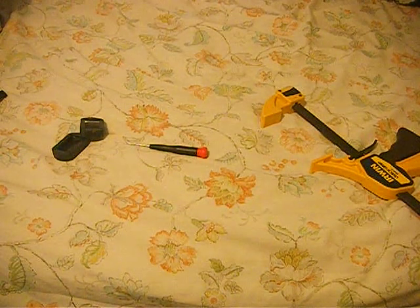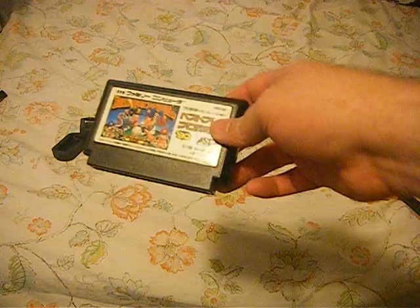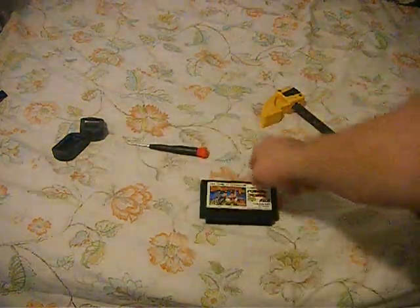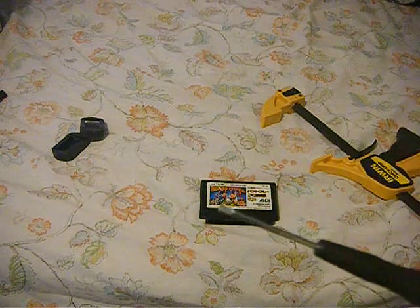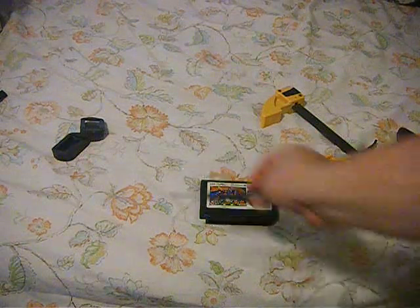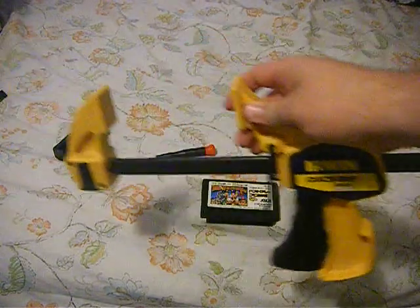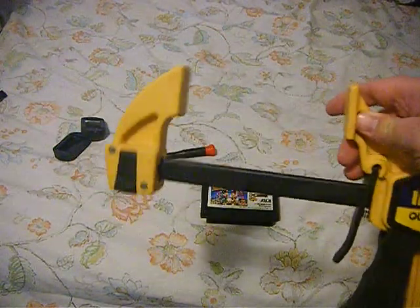AR Fink here. Today I'm going to demonstrate how to safely open Famicom cartridges. For this tutorial you will need a small flat blade screwdriver and a pair of quick grips that has had the rubber pads removed from the jaws.